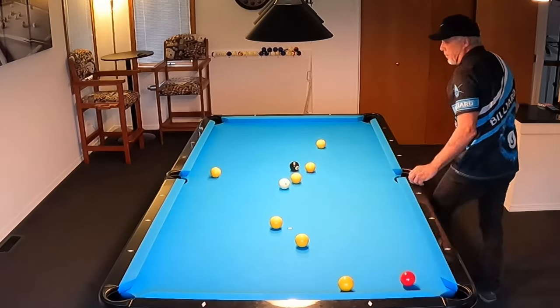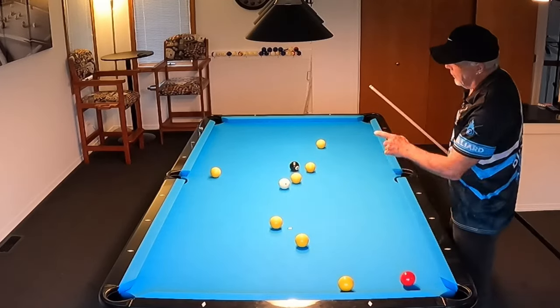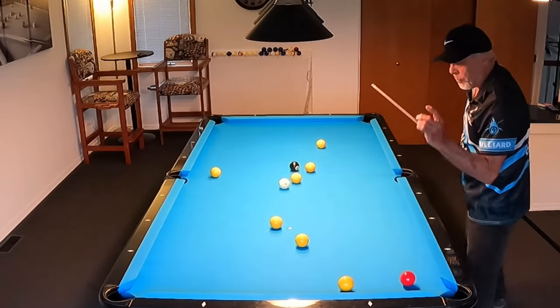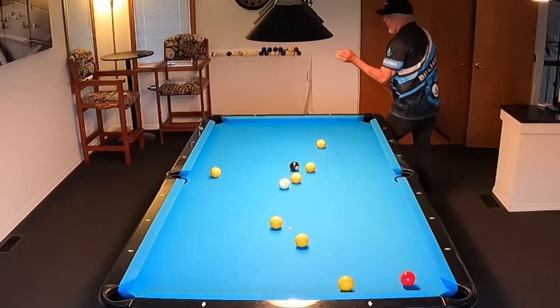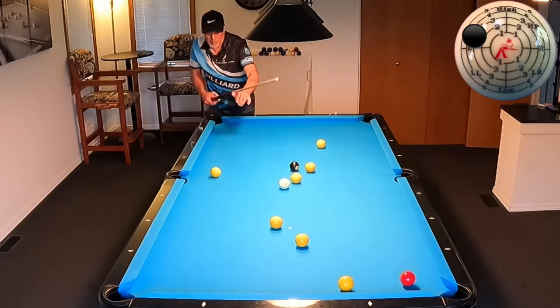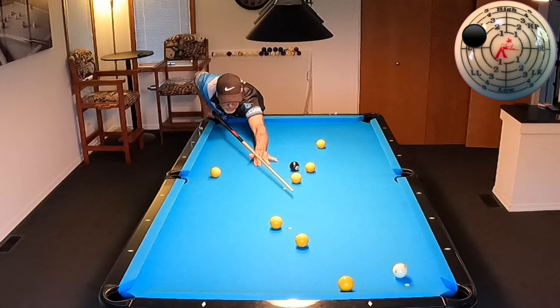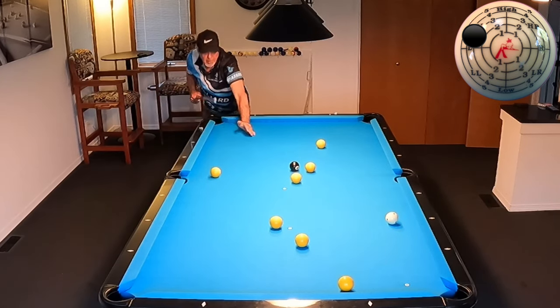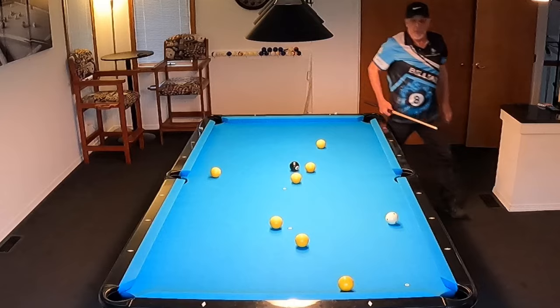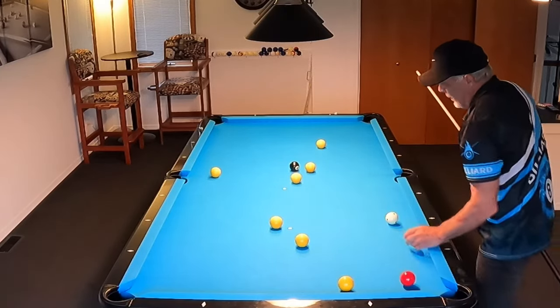Let's set it up again. Now let me show you something else — if I hit more top, we can still get positioned, but our shot isn't going to be as straight in. Watch where this cue ball hits on this cushion this time. Try to use the same speed, but a little more top. It came out pretty good, but I do have a cut. The other one was pretty straight in.